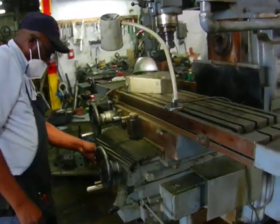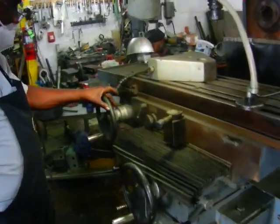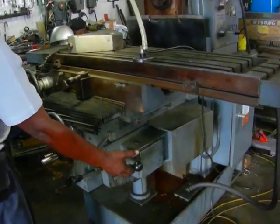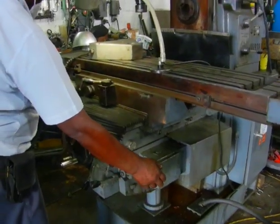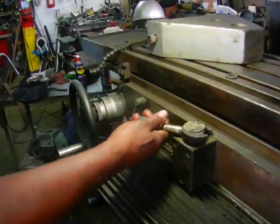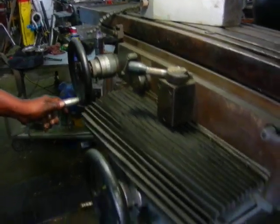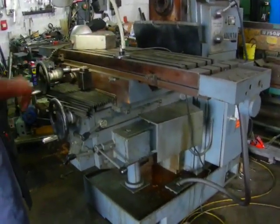Now we're going to show you the X axis. X feeding automatically. I'm going to show you the rapid on the X, and the rapid on the X going back. And then it's automatically feeding on the X. All the axes work, all the rapids work very nicely.